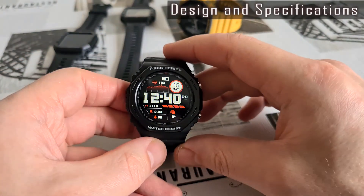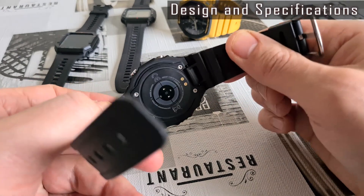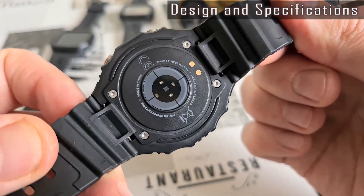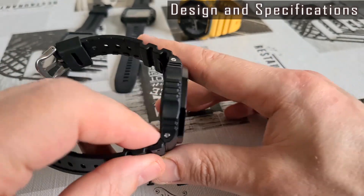The Ares 2 is also more expensive. The price is about $40 now — that's 40% more than the Ares 1 model price. But I guess the price will come down.